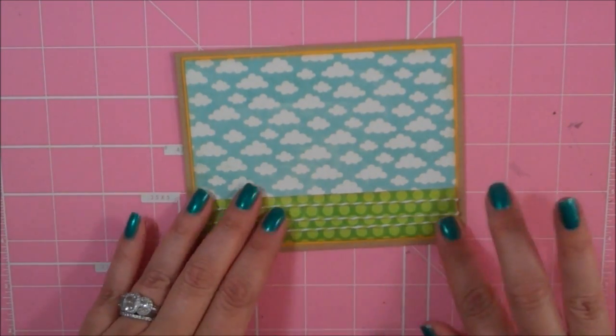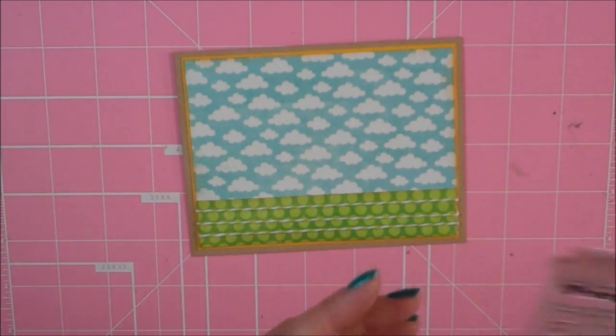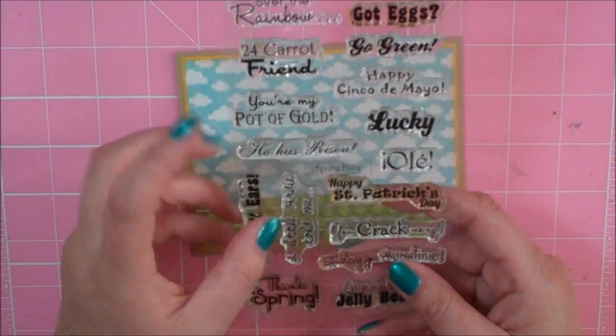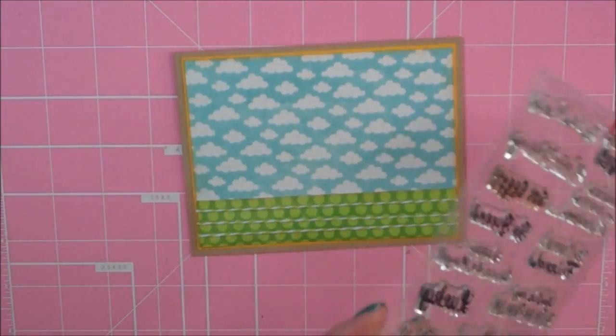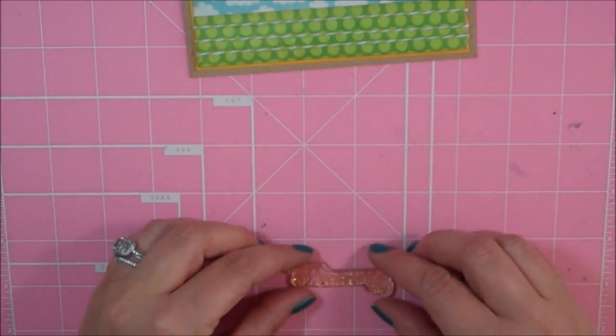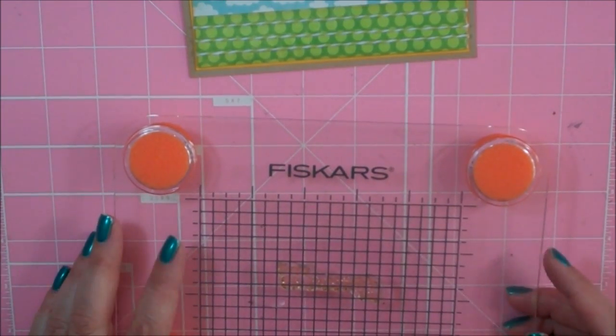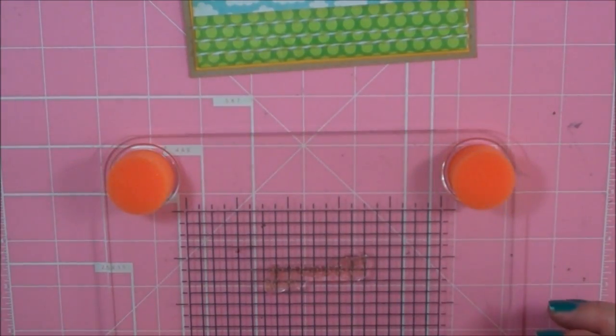I'm going to go ahead and stamp my inside sentiment first before I get going. I am using the Scrappy Moms set called Spring Fling, and I'm going to stamp 'Happy St. Patrick's Day.' Let me grab my Fiskars Stamp Press, and I think I'm just going to go ahead and stamp it with just black ink.